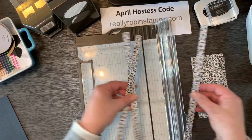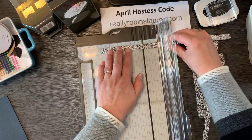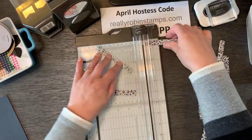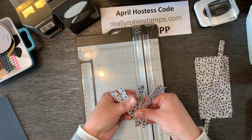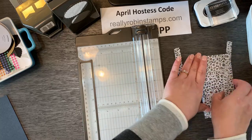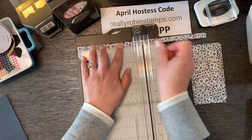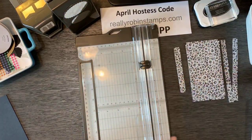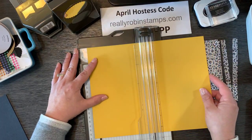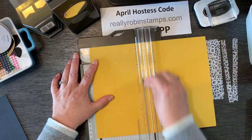Take two of the half-inch by 12-inch strips — you can cut designer series paper two at a time — and cut them into four-inch pieces. So now you've got six pieces that are a half inch by four inches. You've got eight pieces that are three inches by five and a quarter. Then take the last strip and cut it in half at six inches. For the accent color piece, cut it at five and a quarter — almost in half — giving you five and a quarter by eight and a half. Then cut one-inch strips for each card.